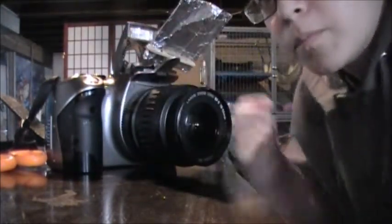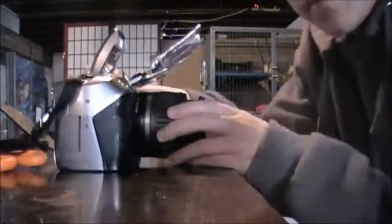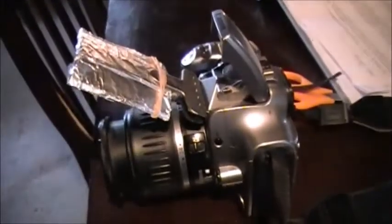And then you clip it onto the lid of the flash — put that there — and there you go. It just looks like that. I know it looks kind of ghetto, or cheesy or whatever, but it works, trust me. This is a homemade thing and it works amazing.